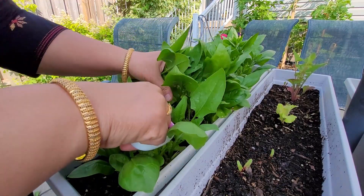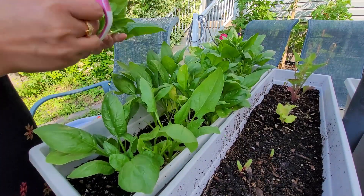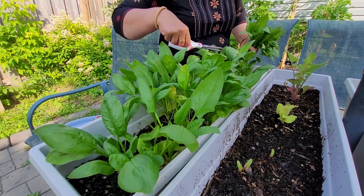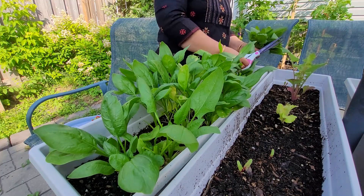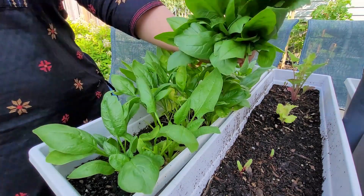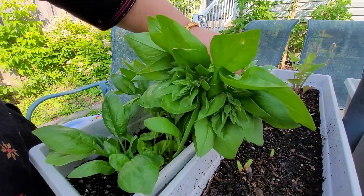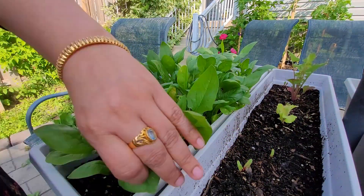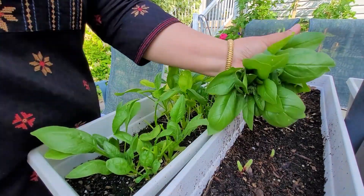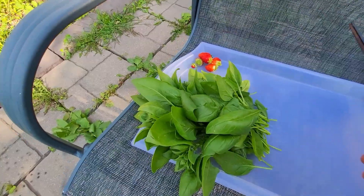Now I am pruning this spinach — palak. I had already pruned it twice or thrice and see, I am still getting a whole lot of palak. One time you sow seeds and you will get palak all through the season. That's how I am experiencing it so far. I will show you till the end of the season how many times you can prune.